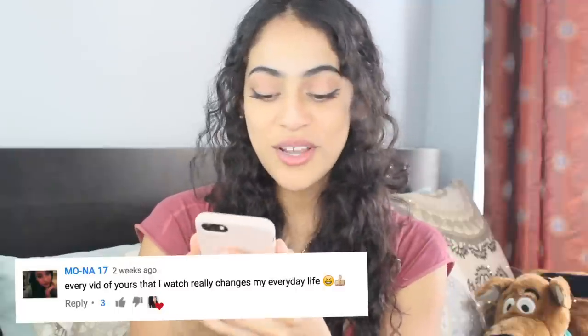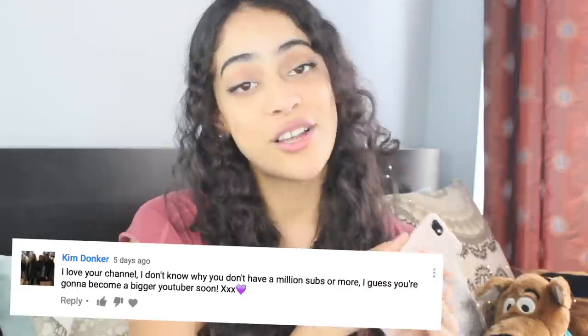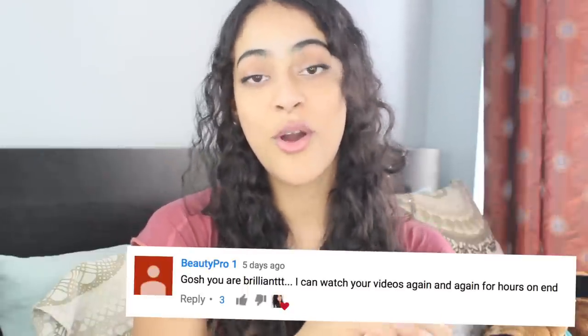That was all for today — thank you so much for watching. Let me know in the comments which hack you see yourself using the most. The hack I see myself using is the cotton ball hack — I think it's genius and it actually works. Shout out to Mona 17, Kyra Rich, Kim Dunker, and Beauty Pro One — thank you so much for your beautiful comments, I really appreciate every single one of them. Make sure to leave your comments below because I will possibly shout you out whether it's a video suggestion, video request, or whatever it is.